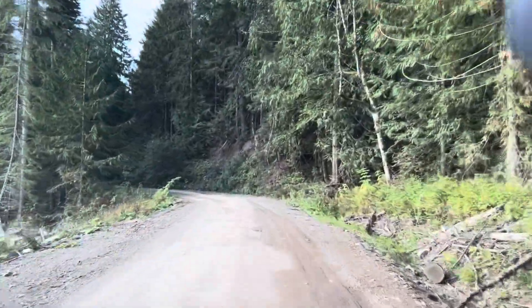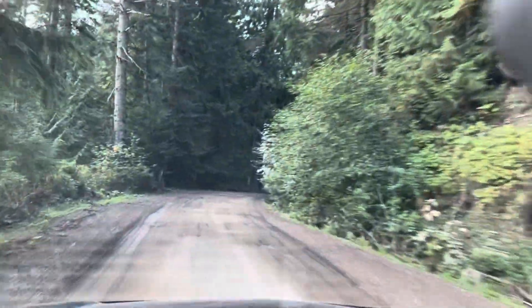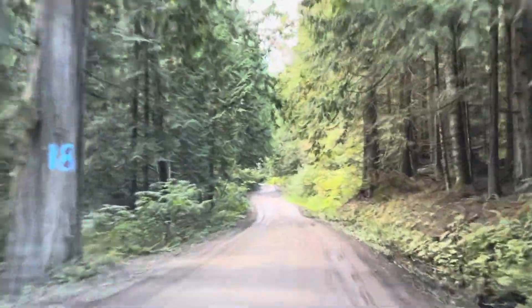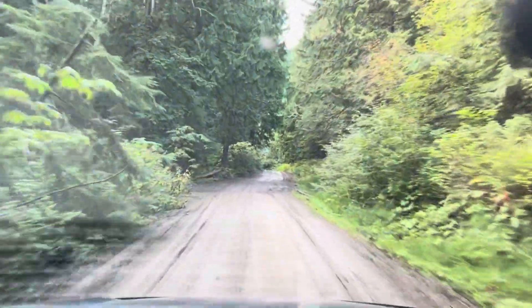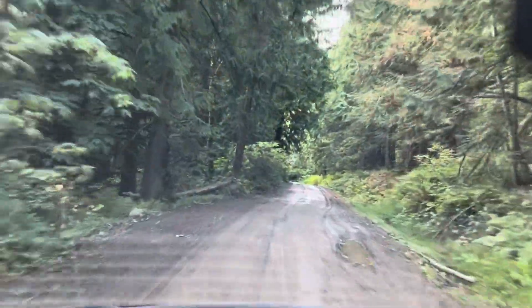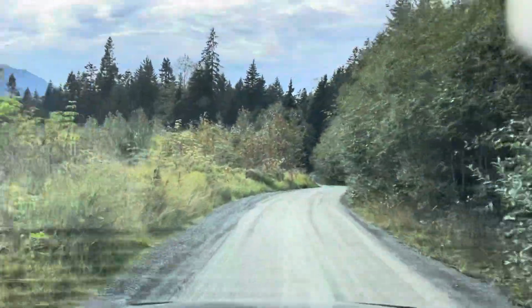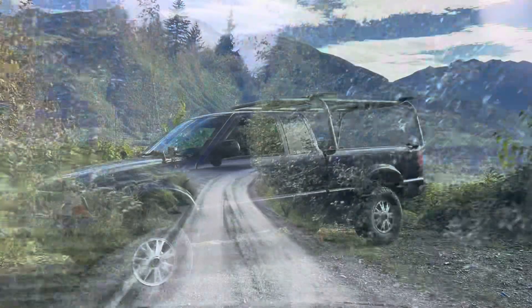Alright guys, well you've all seen this stretch of road a few times now. I hope you subscribe, like, and comment — let me know what you guys would like to see more of. Have a good night. We're just about off the FSR now, entering Rider Lake, and getting back down into Chilliwack.